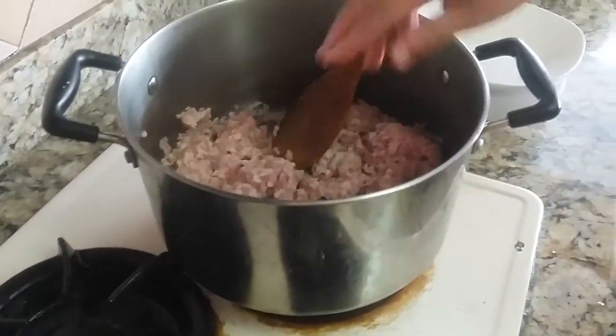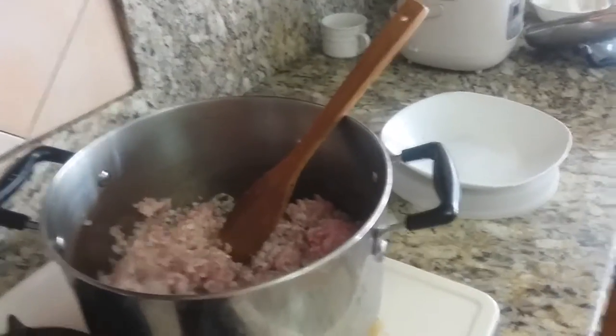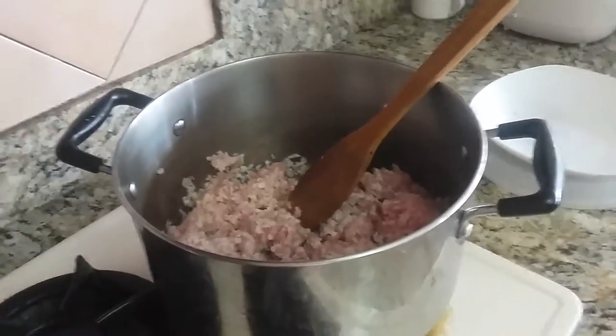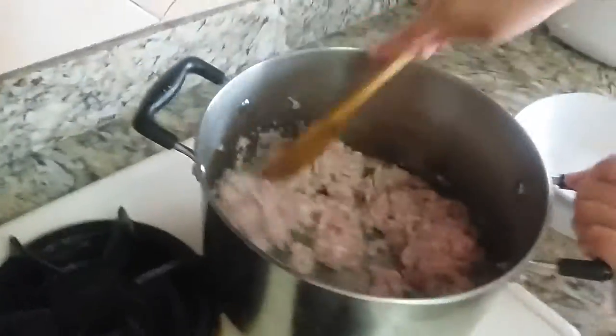We're going to add a little more pork inside. You don't need to stir it all at once — you don't need to do all the same meat at the same time. You can see it turning brown.